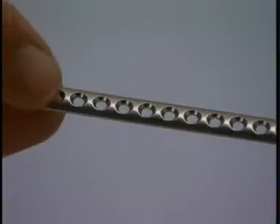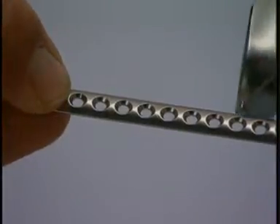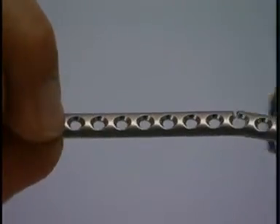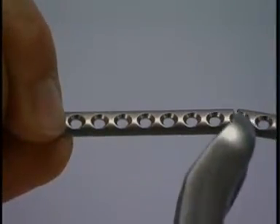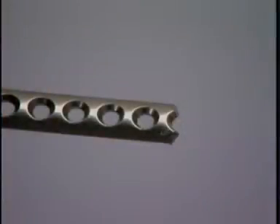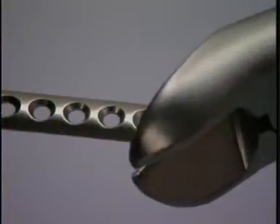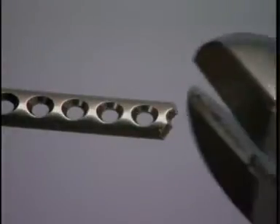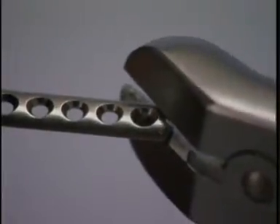The plate is cut to an appropriate length using wire cutters at a plate hole. Sharp edges are trimmed. Care must be taken so that plate fragments are not expelled from the cutter in an uncontrolled fashion.